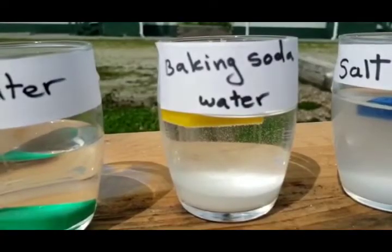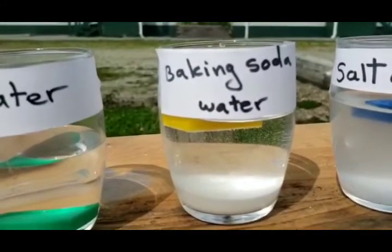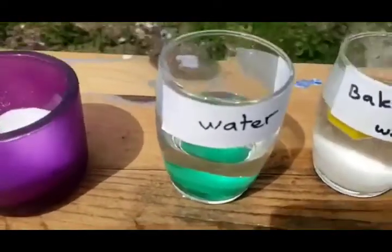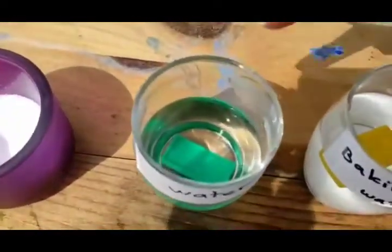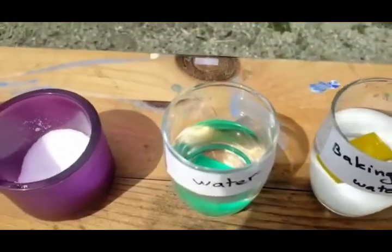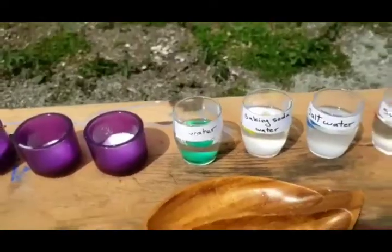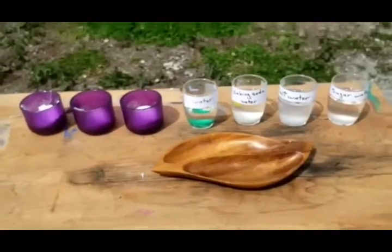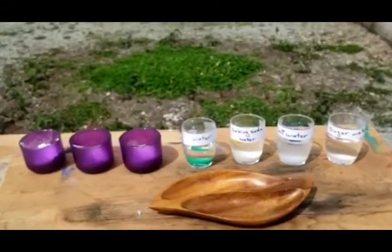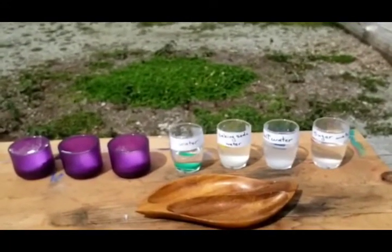Why is that? That is because carbon dioxide gas is forming inside. That's why you see little tiny bubbles inside with the baking soda water. Last, with just plain water, you see that it just sinks down like that. Interesting, right? So have fun and enjoy the science experiments outside or anywhere in your home. Thank you!